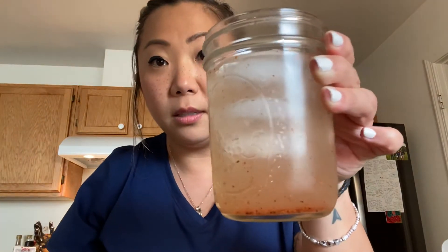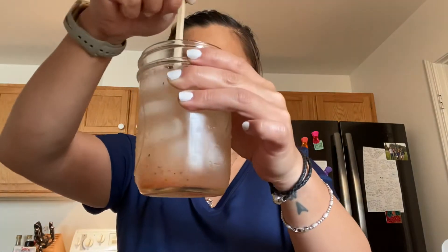We ready for the taste? Cheers. It just smells like lemon. I feel like I'm not getting the full benefit of the tajin down there.